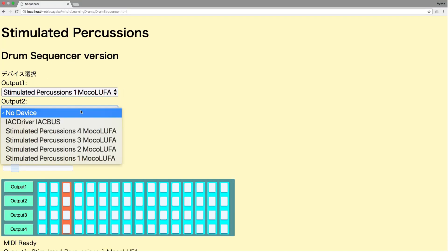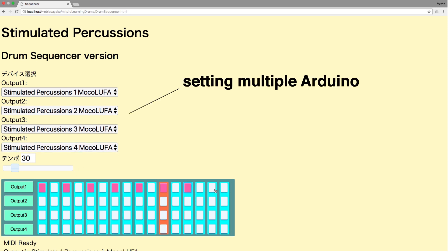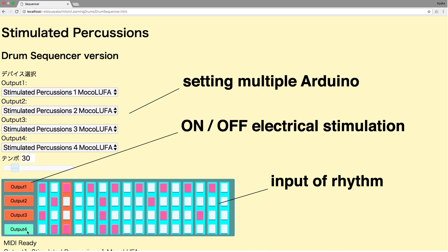We implemented a step sequencer user interface that allows users to enter their own rhythm patterns using the web MIDI API. With this UI, it is possible to control multiple Arduinos. Input of rhythm and on/off of electric stimulation can be switched for each Arduino.